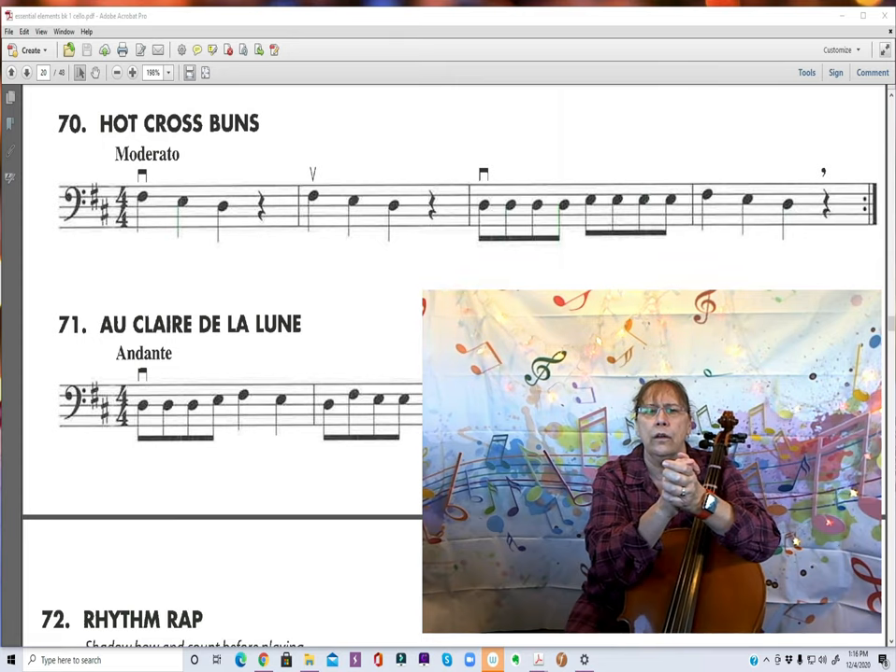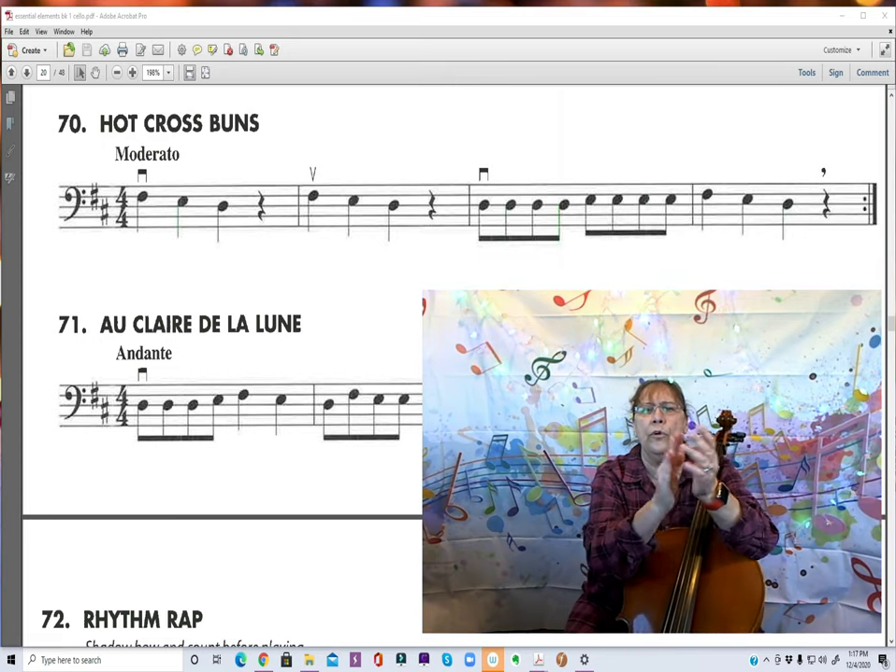Clap it with me. Ready, go. 1 and 2 and 3 and 4 and... Good.